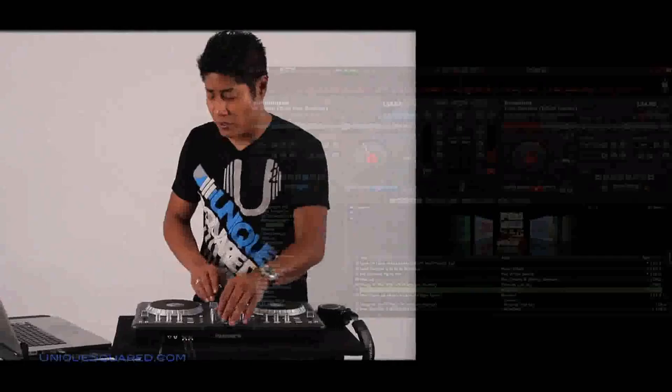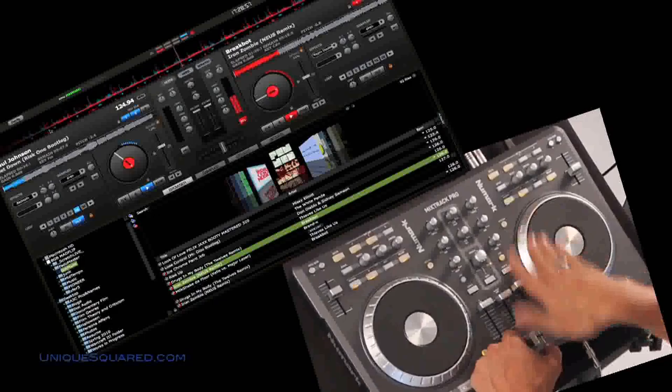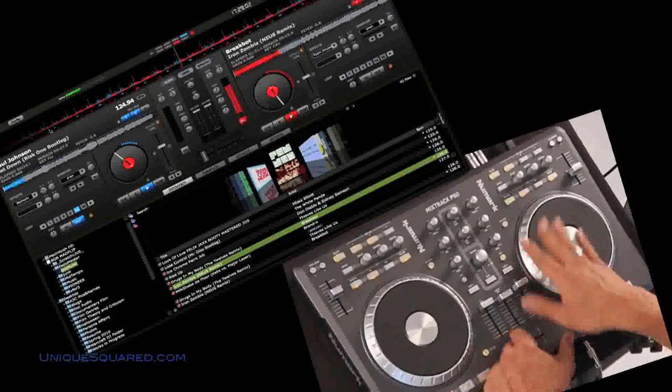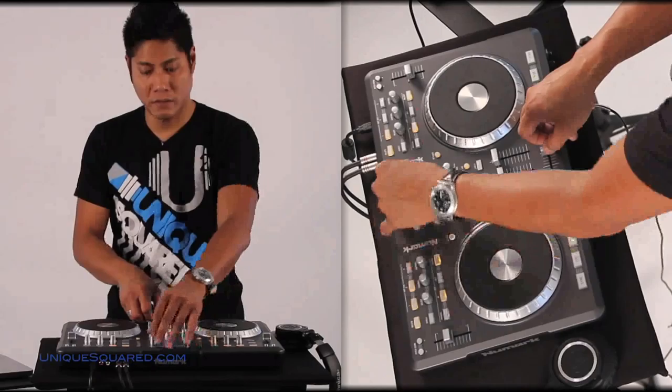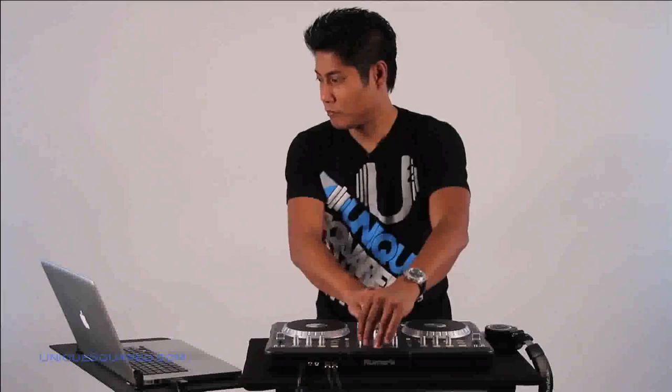Mix-Track Pro — real simple to use. I think I'm very impressed with this. This controller has every feature that I need for my performances on stage. It has a good mixer, good responding turntables. Scratch there too. Takes a little getting used to, but honestly — pretty good. I can actually sync that up real quick, I'll show you all just how quickly that can happen. Right there — it's that simple.